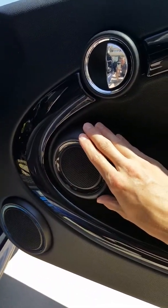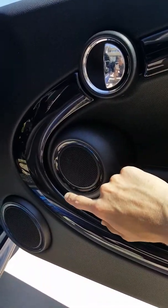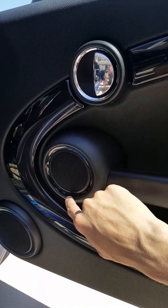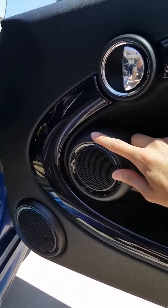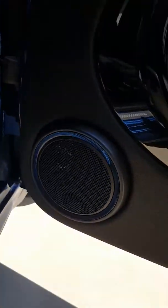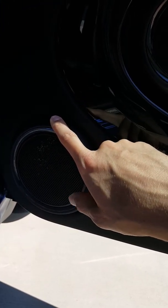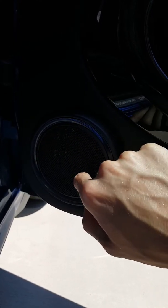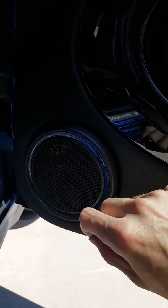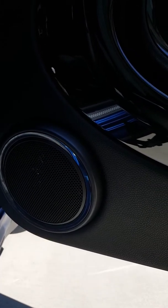For the 4 inch, I did have to drill another hole down at the bottom for the factory screw to hold in the speaker itself, but the two other factory screws worked just fine. For the 6.5 down here, I drilled a hole up at the top to pass the wires through, then drilled four different smaller holes and used the screws that came with the speakers to hold them in.